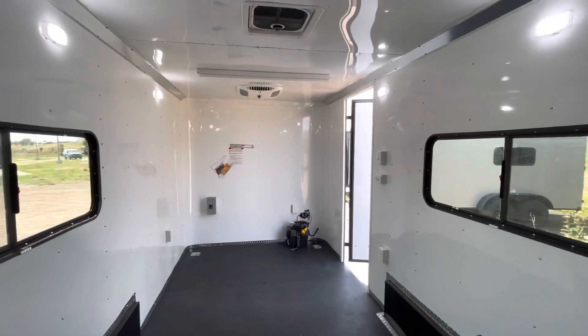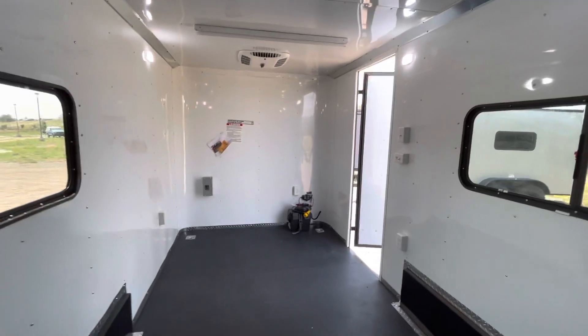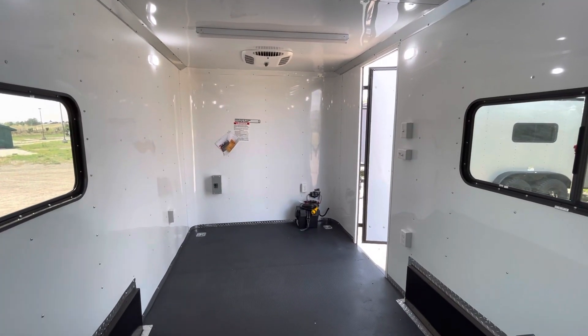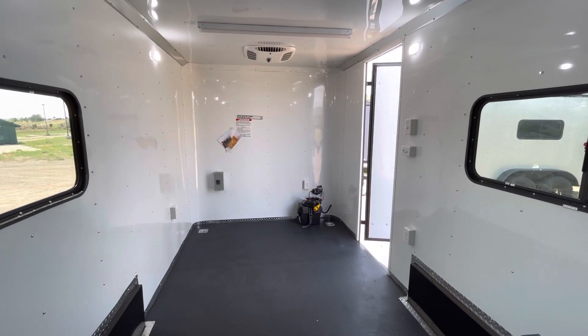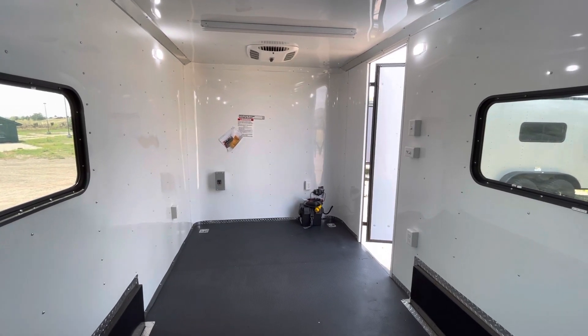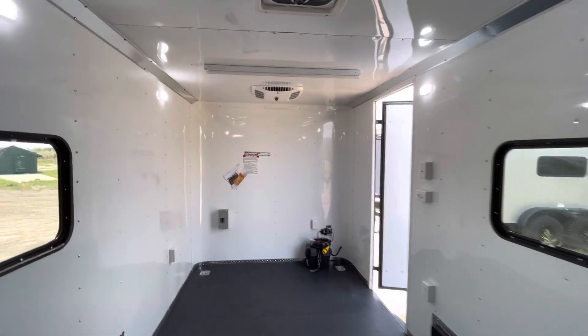So there it is. We ship — if you guys aren't in Colorado, just give us a call and we can get you a shipping quote to get one of these delivered right to your door. We literally ship every single day. You can reach us at sales@getmytrailer.com, go to the website getmytrailer.com, send us an inquiry, or leave us a voicemail at 303-688-8485. Be sure to like and subscribe.